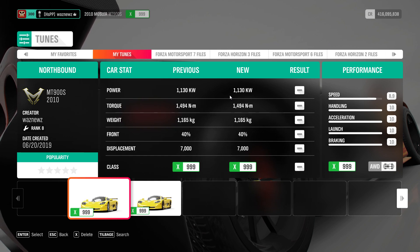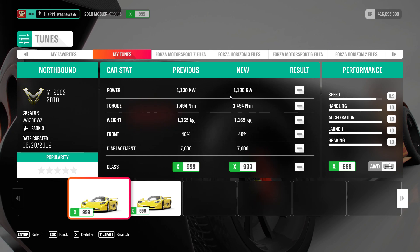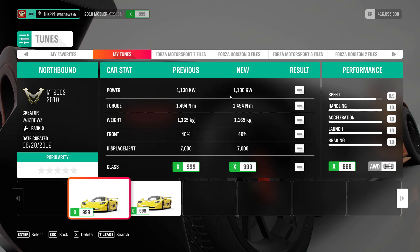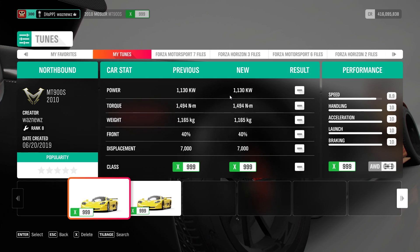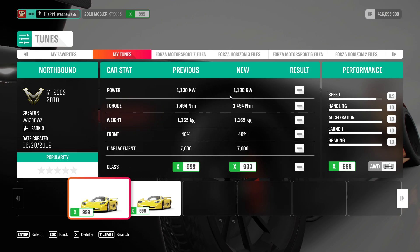Good luck. It's gonna take a while to get the exact right angle on that damn jump. But anyway, if you use one of my tunes, please remember to like it. And the same goes for the video, and don't forget to subscribe. Thanks for watching.